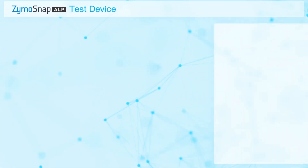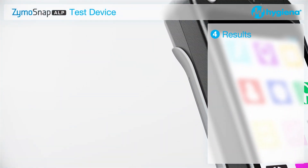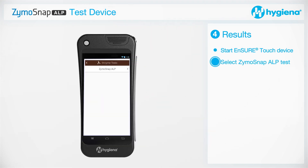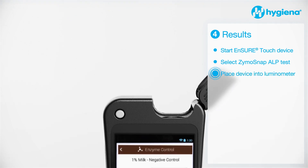Results. On the Ensure Touch, select the ZymoSnap ALP test and place the test device into the luminometer and run the test.